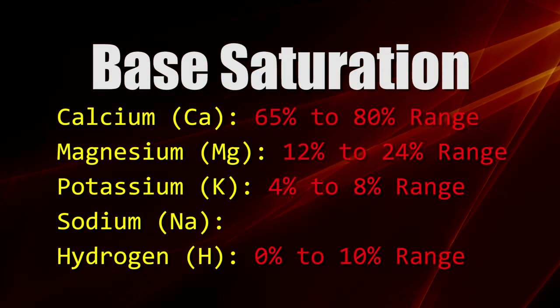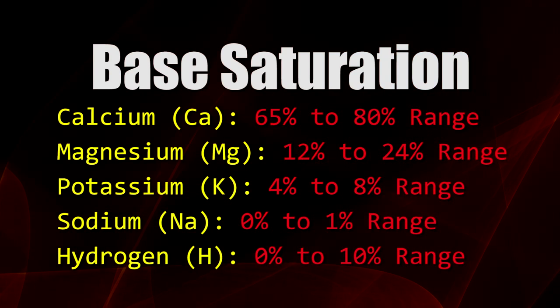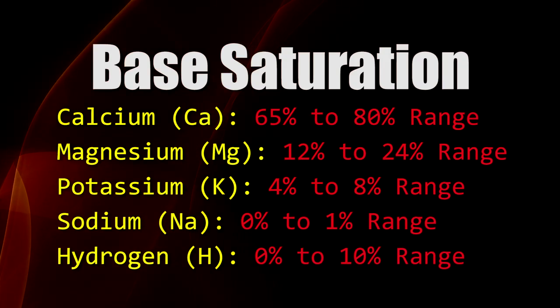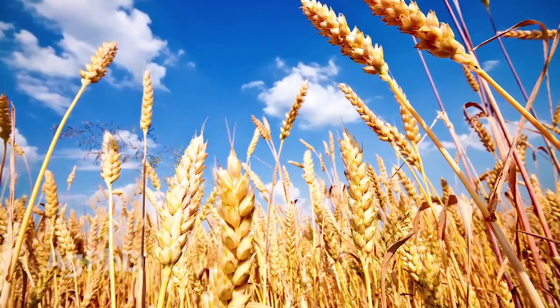On sodium, the range is 0% to 1% — we don't want to get over 1% sodium, otherwise we can have some real salt issues. But some crops need a little bit of sodium, so we might want to be at a half a percent or so. It all depends on the crop.